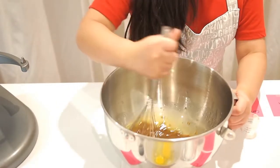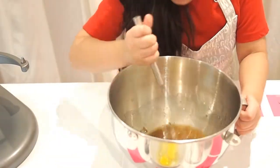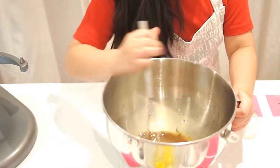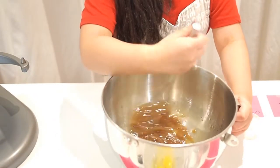It looks like chocolate — which is yum! It smells so good because of the butter. So yummy!